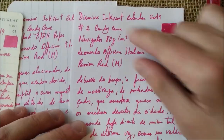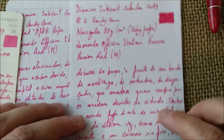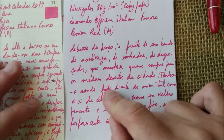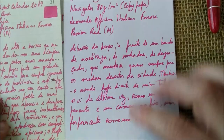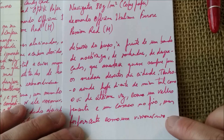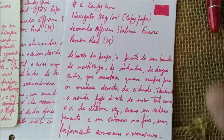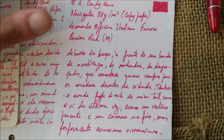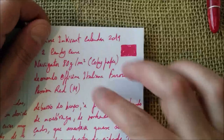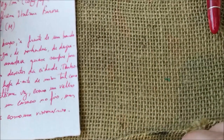We have here the Navigator 80g per square meter, which is a copy paper. On this paper the ink spreads more. It's interesting because it spreads even more than on the Moleskine, and I would say this paper is actually a little bit better than Moleskine. You can also see more shading here than on the other two, but nothing really visible. The margins of some letters are more marked, more saturated than the rest.